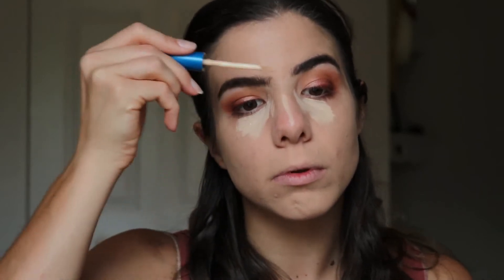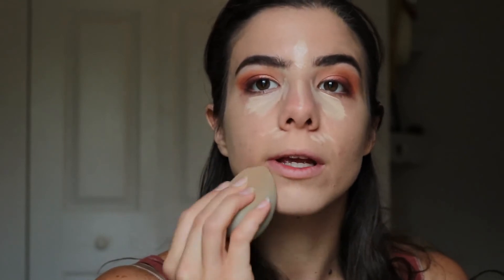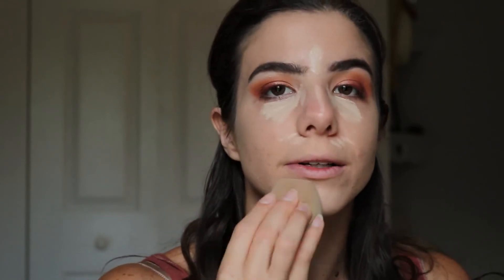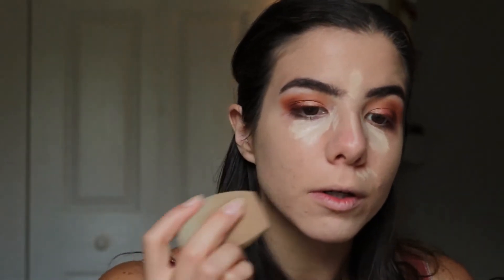I'm applying the concealer up the bridge of my nose, forehead, up to my brows, center of the chin, and under my nose to create highlight — it helps eliminate the flat look from the foundation. I'm using the other side of the sponge to pat the concealer into the foundation so I can pick up any excess product. Applying concealer below the nose into the smile crease helps eliminate any shadowing or creasing you might get later.